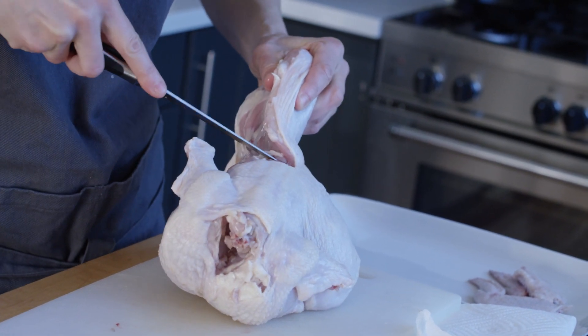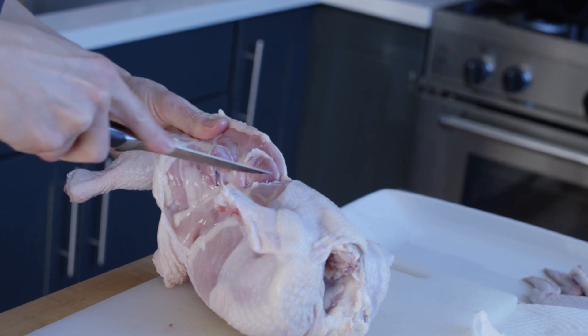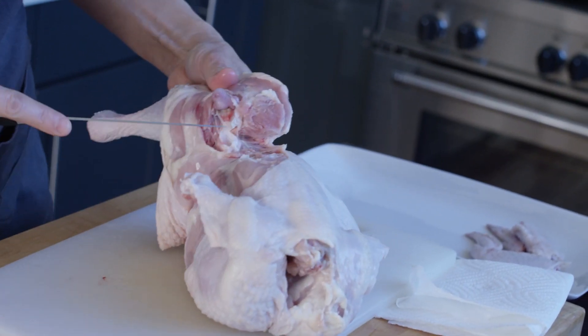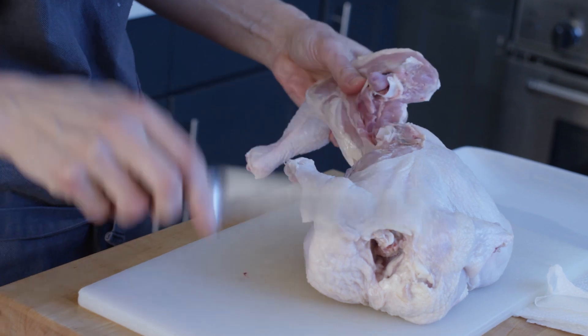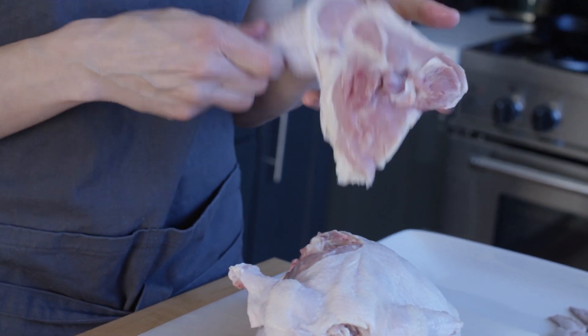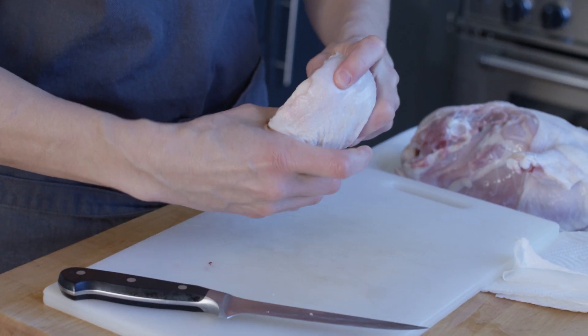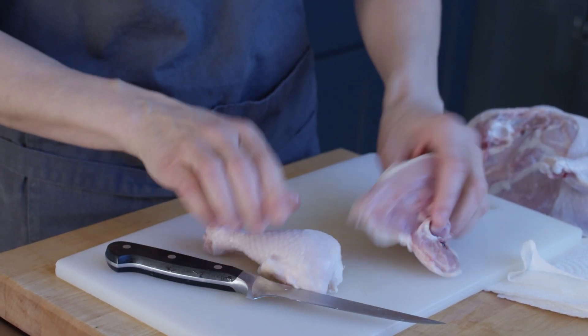The oyster sits in a little cavity like a little cup, so as you're teasing with your knife you want to get underneath there — you can see it starting to peel back. Once you're at that point you can see the joint, make a cut, and you can actually pull the whole thigh and leg off. To separate the leg from the thigh, feel where the bend is and put your finger right there to find that space — that's exactly where your knife goes to make an even cut, and then you have your leg and your thigh.